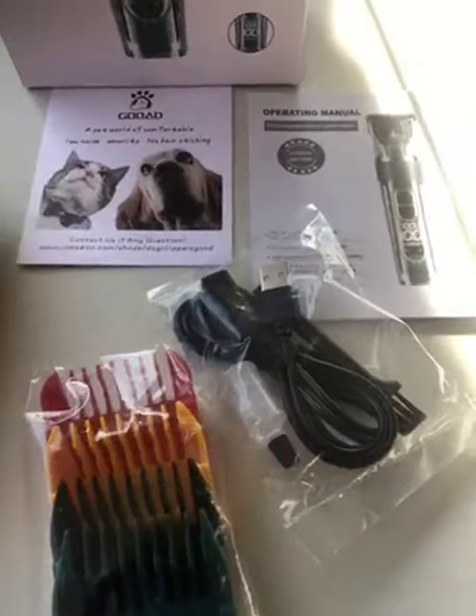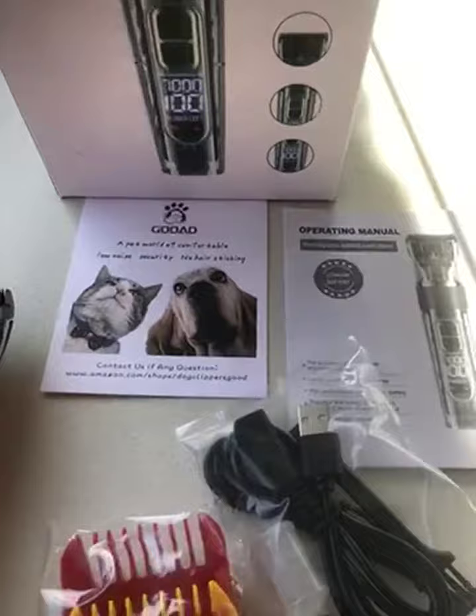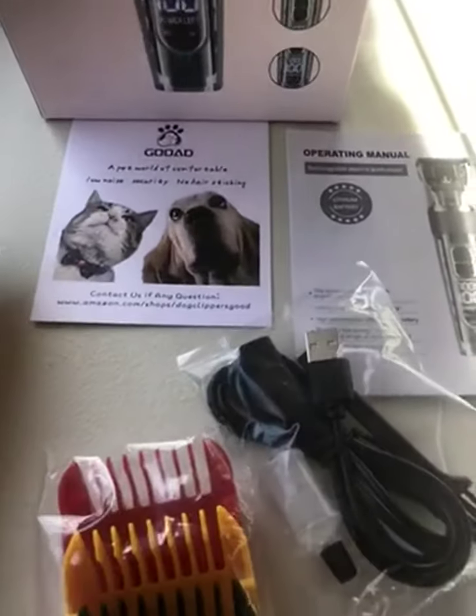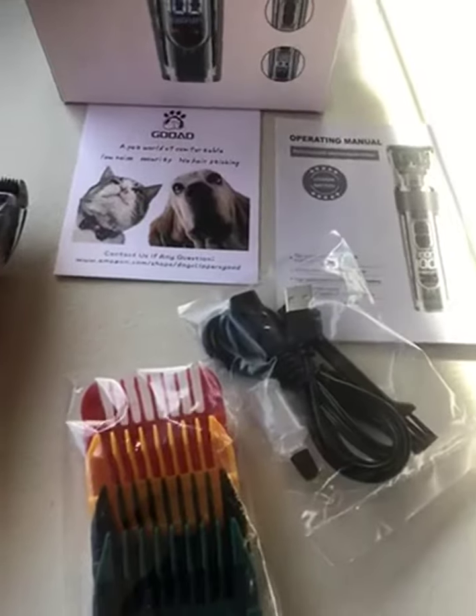Very, very good value for your money. Makes a great gift and a good addition to your pet's grooming and hygiene accessories. Thank you.